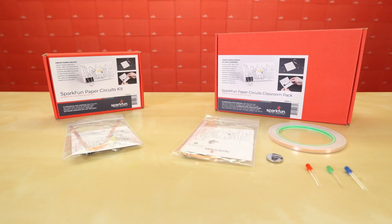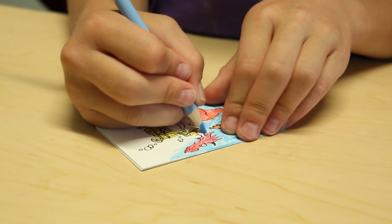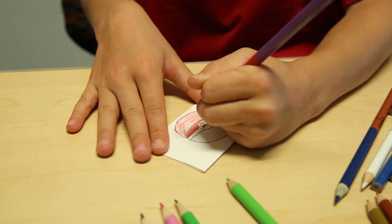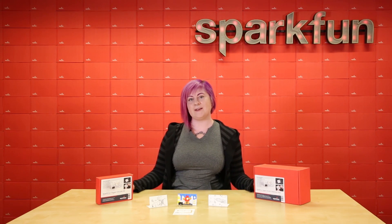Let's take a look at the sample project included in both kits. In addition to the robot design that comes with the kits, we've created a variety of downloads for you to print and color, including a blank one for you to totally customize. Do you have any ideas for new designs? Let us know in the comments below.